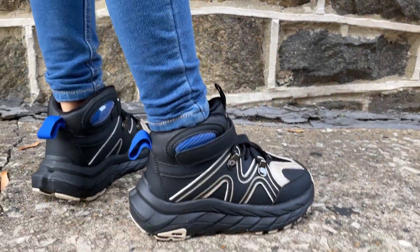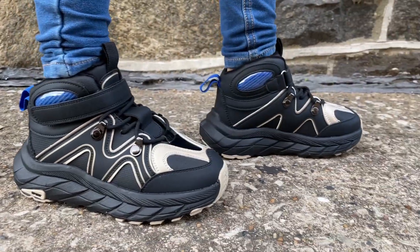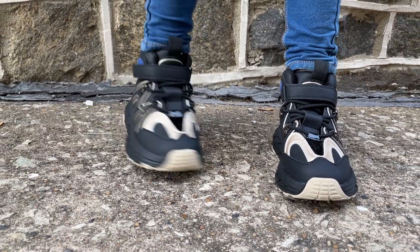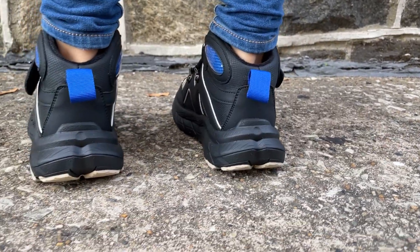Hey everybody, Josh Town here with Town Family Finds. In this video we're taking a look at these kids hiking shoes that were sent to us for this review. As you can see, we have the black versions with some blue portions on them as well, but they also come in a few different color variations and a wide variety of different sizes.